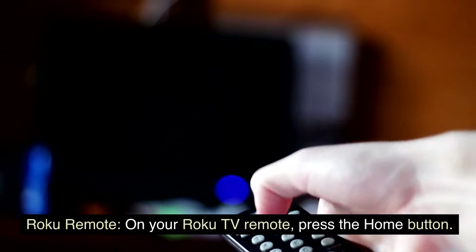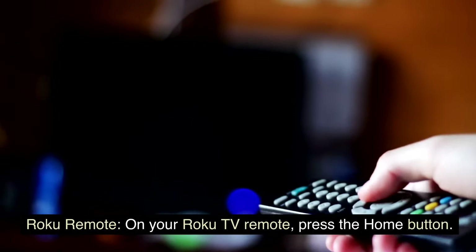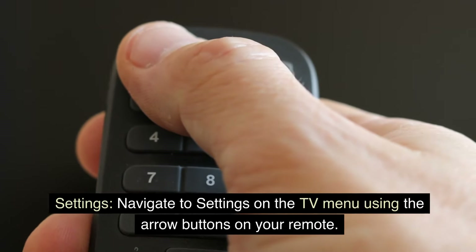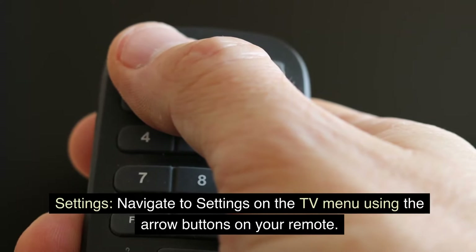Roku Remote: On your Roku TV remote, press the Home button. Navigate to Settings on the TV menu using the arrow buttons on your remote.